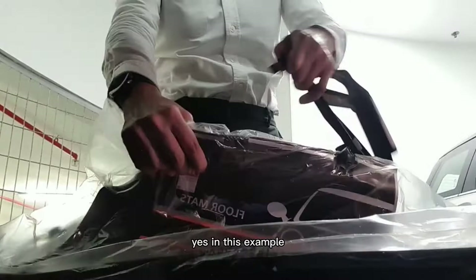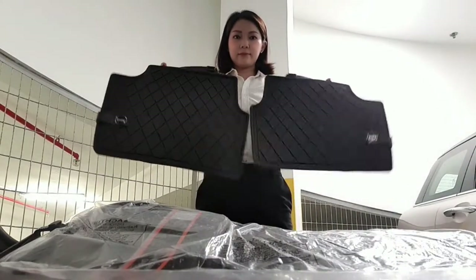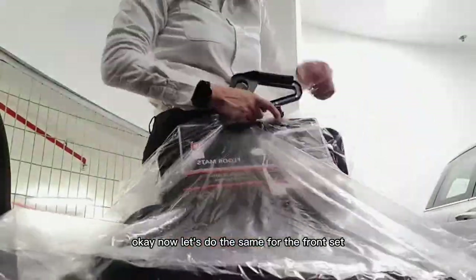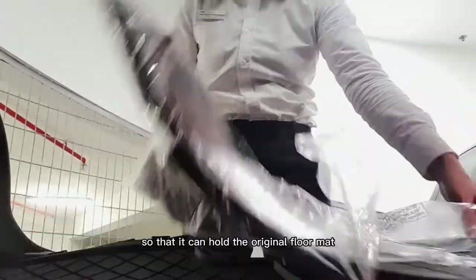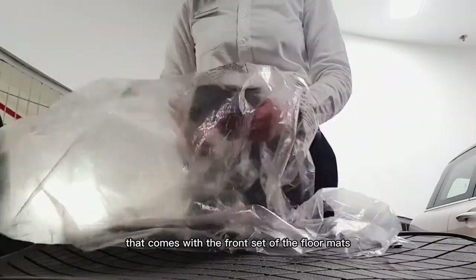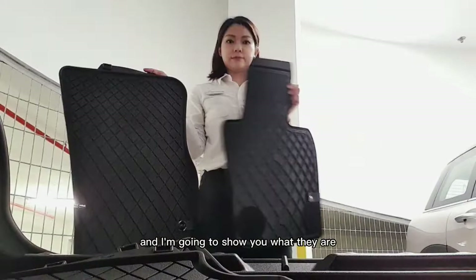In this example, I have opened the rear set first, followed by the front set. Now let's do the same for the front set. I am opening up this front set more carefully because I want to keep the plastic so that it can hold the original floor mat that comes with the car. This little pack that comes with the front set of the floor mats has a purpose, and I'm going to show you what they are later on.